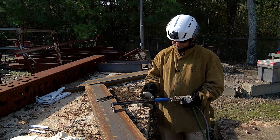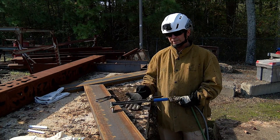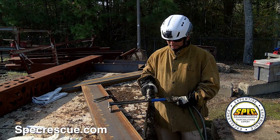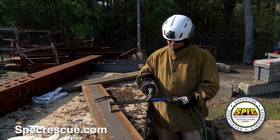To start up the Petrogen oxy-gasoline cutting torch, it's a pretty simple process — not as easy to explain as the oxy-acetylene torch, but still pretty simple. Right here we have the oxygen valve, and on the Petrogen torch you can see it's got a plus and minus on it.